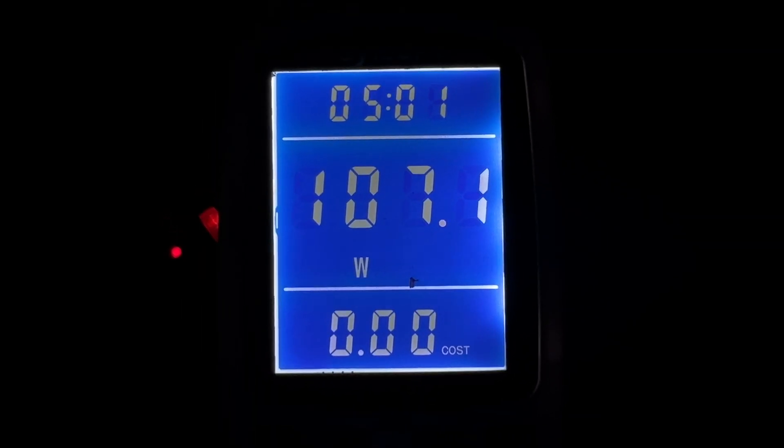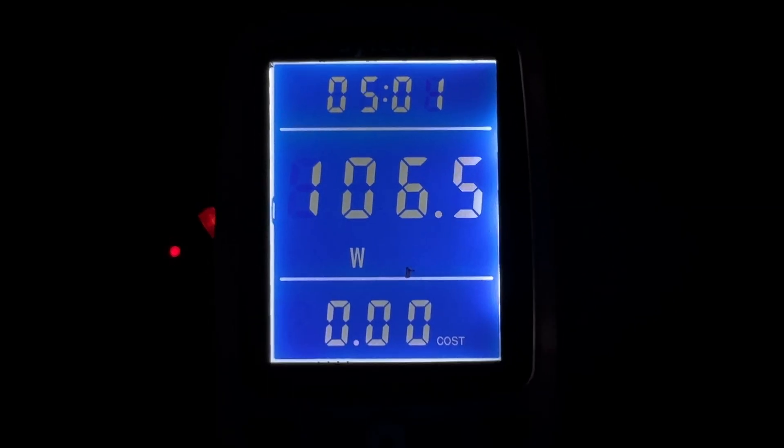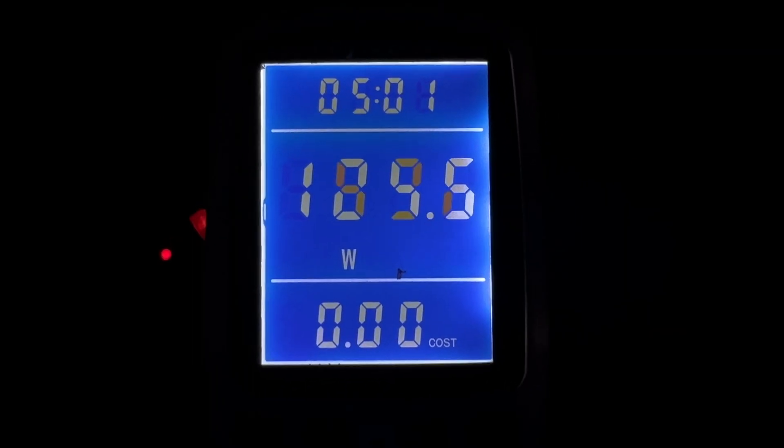For the final test I ran a full stress test: Cinebench R23 and Geekbench Metal compute running simultaneously — hammering the CPU and GPU at the same time to max out the chip and see peak wattage. I actually saw over 100 watts, hitting 110 watts at one point on the watt meter. So if you ran the CPU and GPU at full throttle continuously, you could potentially drain the 100Wh battery in about an hour.